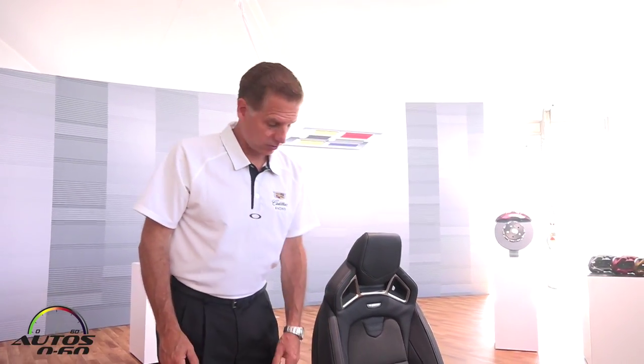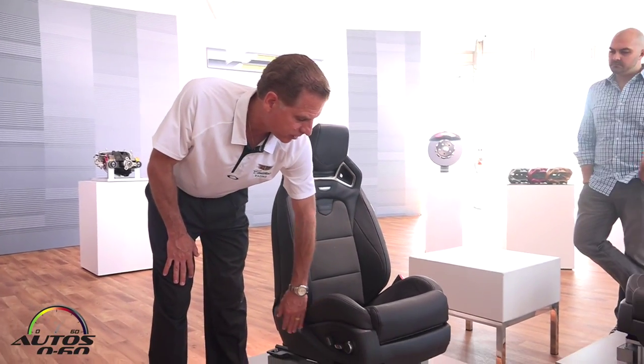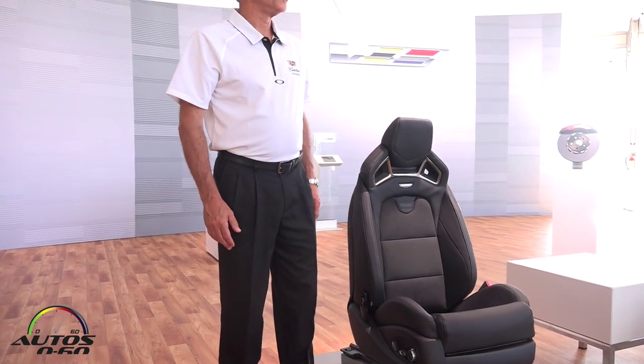It's the same thing with the seat cushion. And then on top of that, you have the controls on the seat that allow you to adjust the seat back angle, tilt, cushion tilt, et cetera.